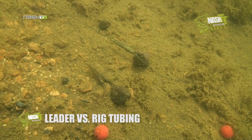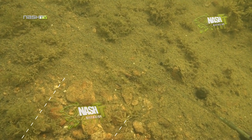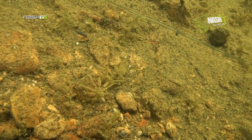In our last comparison, we looked at another manufacturer's rig tubing. The underwater footage revealed air pockets trapped inside the rig tubing causing it to lift up off the lake bed — hardly the ideal presentation. The Diffusion Camo leader, however, just seems to disappear again.